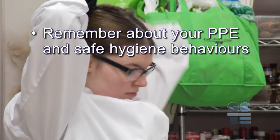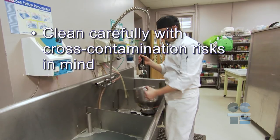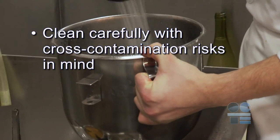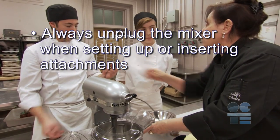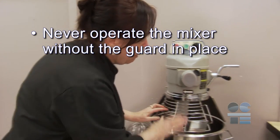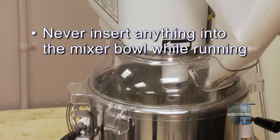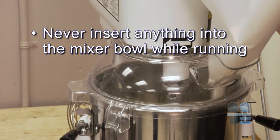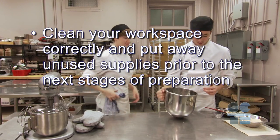Remember about your PPE and safe hygiene behaviors. Be especially aware of entanglement risks. Clean carefully with cross-contamination risks in mind. Keep the mixer on a flat surface. Always unplug the mixer when setting up or inserting attachments. Never operate the mixer without the guard in place. Start with the lowest speed, then speed up as required. Never insert anything into the mixer bowl while running. Clean your workspace correctly and put away unused supplies prior to the next stages of preparation. And if you're not sure about anything for safety, ask your teacher for more direction. Don't forget to be tool safe.